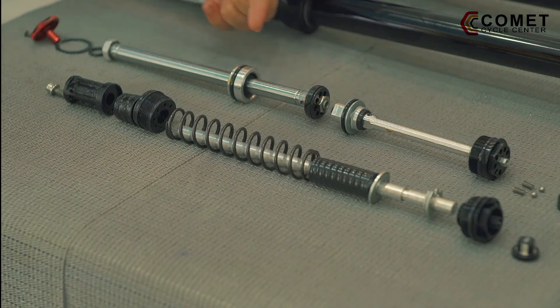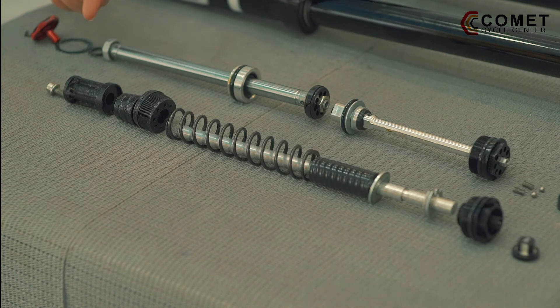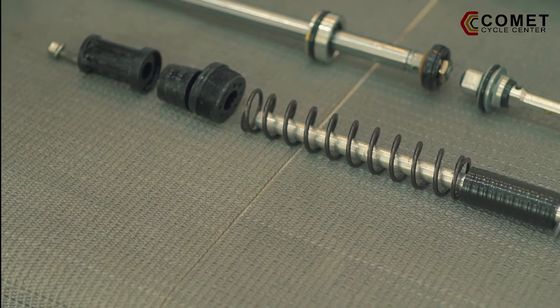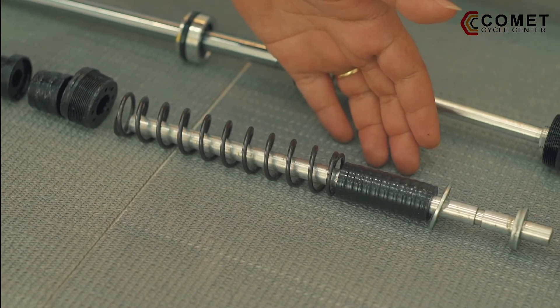On this side is the damping system, and this right here is the spring and air system. Did you know that you can lower the travel of your fork by adjusting the height of your air valve? If you hear some nasty noise coming out of your fork, you might want to check out your noise-dampening system.